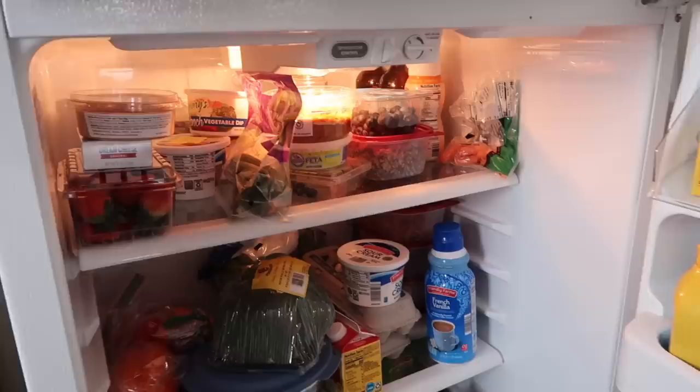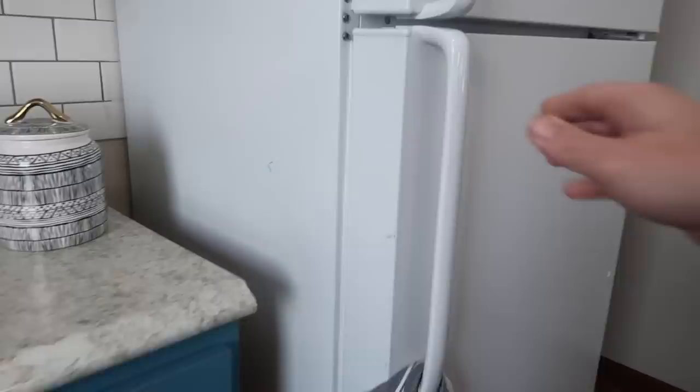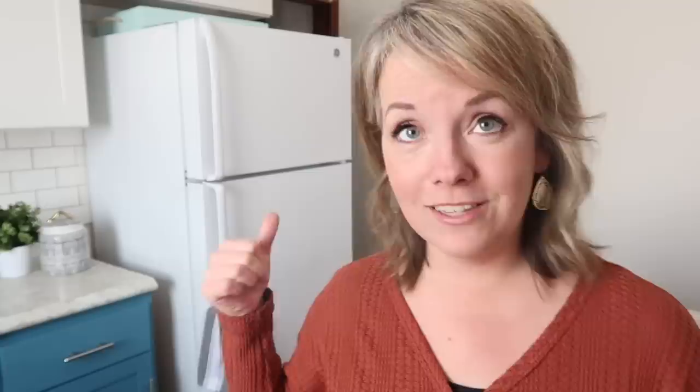I want to show you what our fridge looks like to start. We did just have groceries delivered, so this is kind of the fullest it ever is besides holidays. Our fridge is actually smaller than a standard size fridge, and I want to let you know that it is still plenty big enough for us. We don't have an extra fridge anywhere else, and I'll share the key to how we make that work for our family of six in just a little bit.